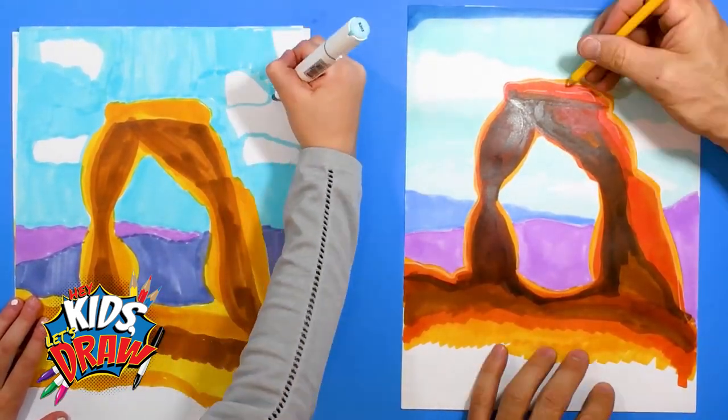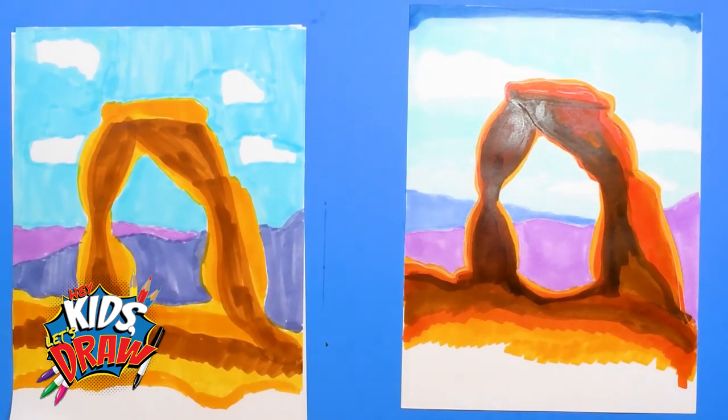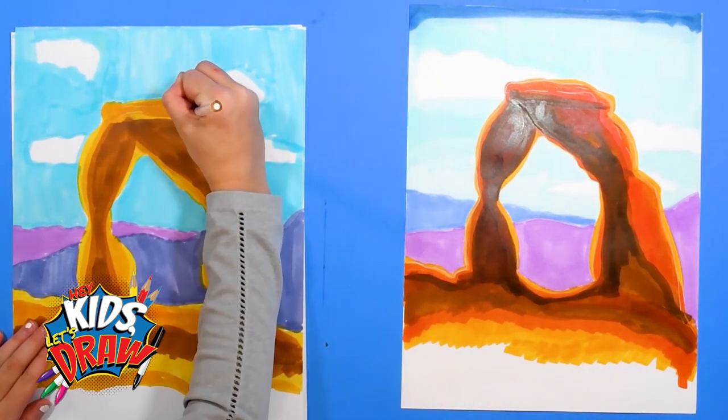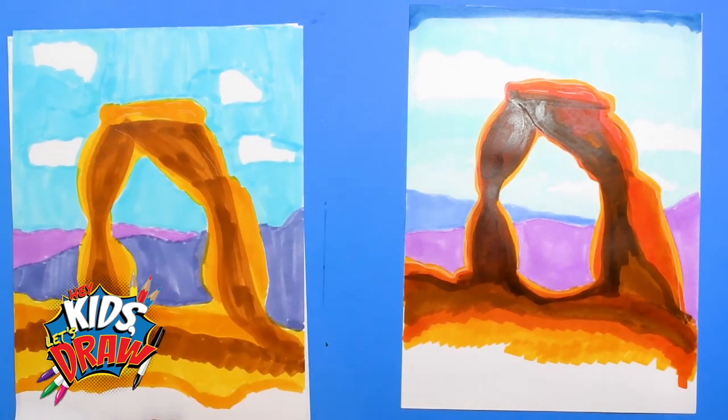Sometimes the markers dry and make marks, and that's okay in this picture. Because we are treating it like a painting where the colors just flow.